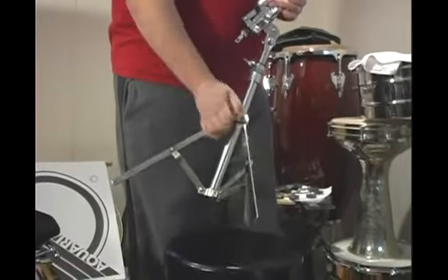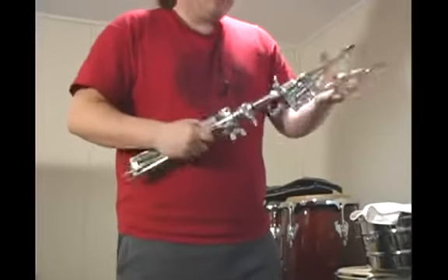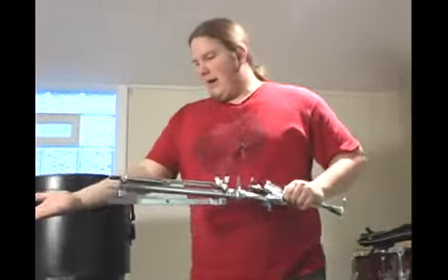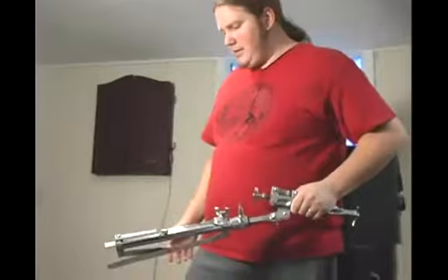And then go ahead and loosen the legs and then tighten. And if you take a look, that's pretty small. I mean, you're going to save an inch there. I really don't need it in this stand — it's going to fit either way. So it's not that big of a deal.